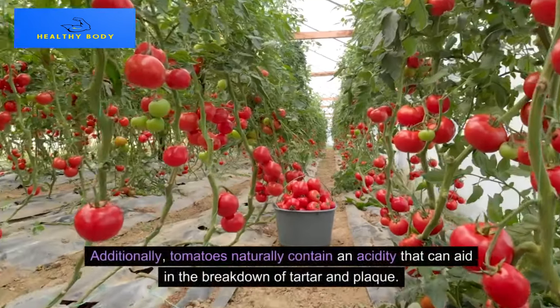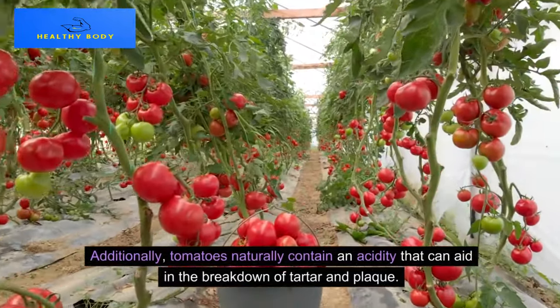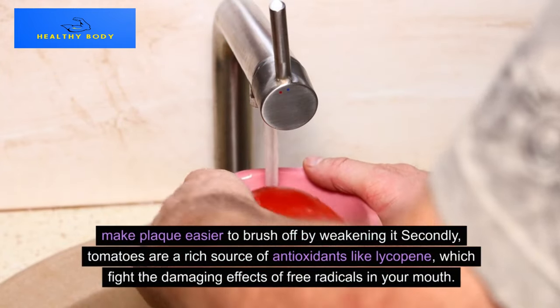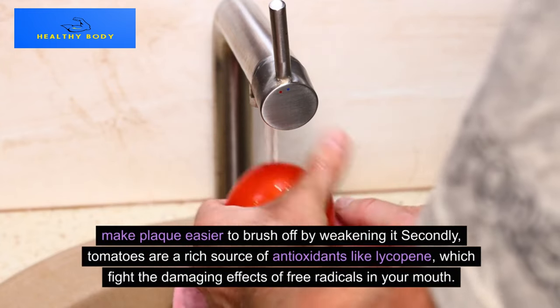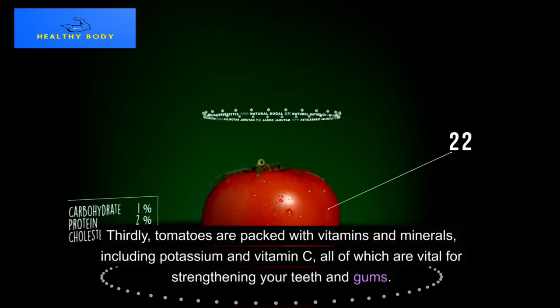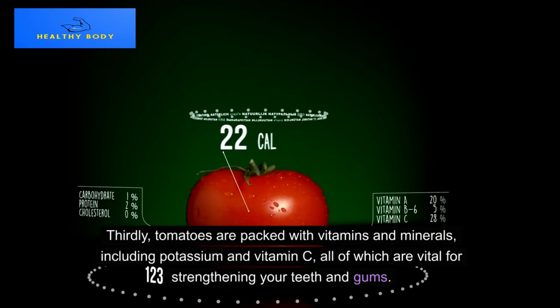Method 2: Tomatoes. Tomatoes naturally contain an acidity that can aid in the breakdown of tartar and plaque, making plaque easier to brush off by weakening it. Additionally, tomatoes are a rich source of antioxidants like lycopene, which fight the damaging effects of free radicals in your mouth. Tomatoes are also packed with vitamins and minerals, including potassium and vitamin C, all of which are vital for strengthening your teeth and gums.